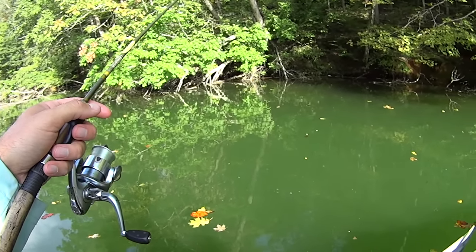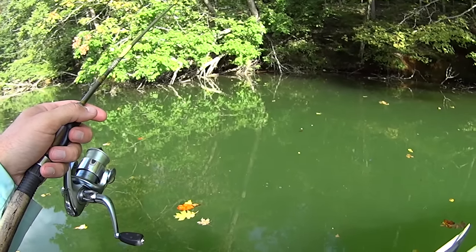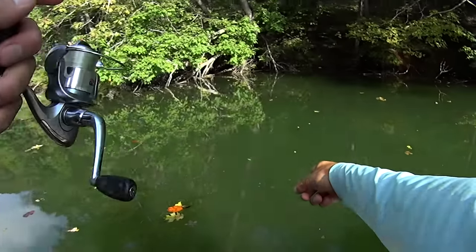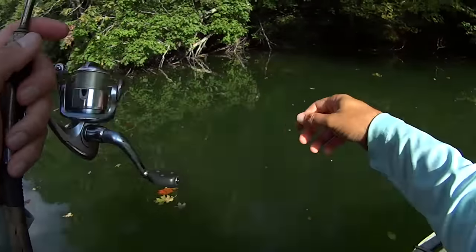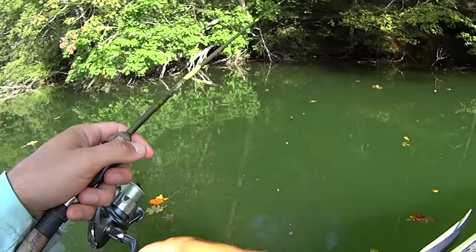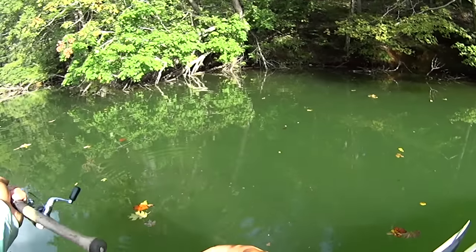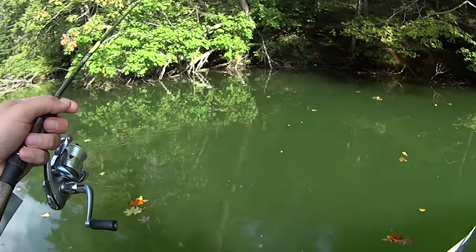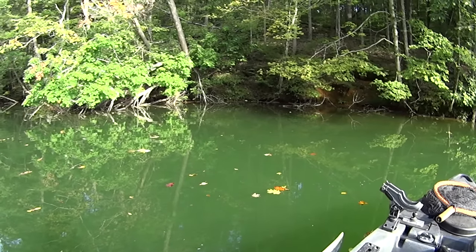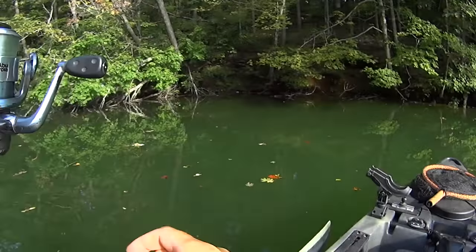Bluegill and obviously that yellow bass — I've had two different yellow bass or white bass follow me up that I haven't caught yet. That was another one of those bass that just followed me right then. They're following it — they just won't commit to it. Oh boy, that's a digging right there man!